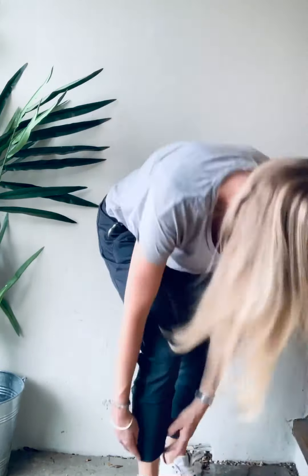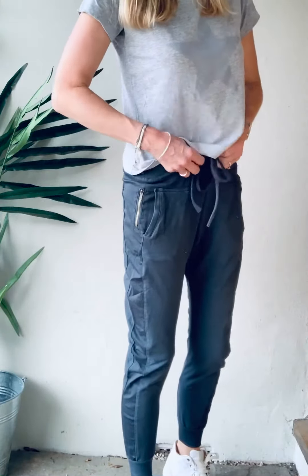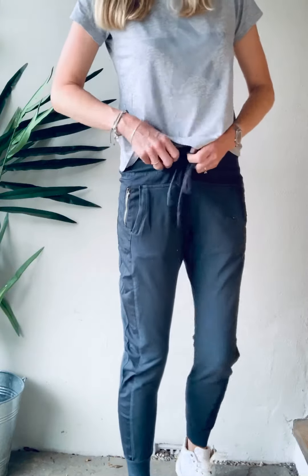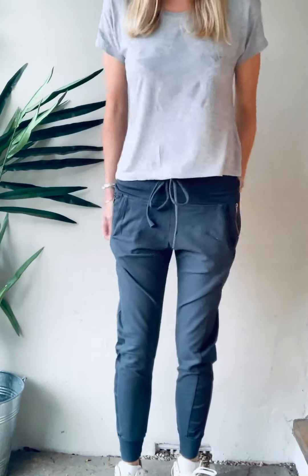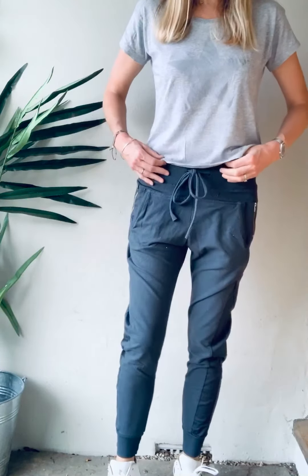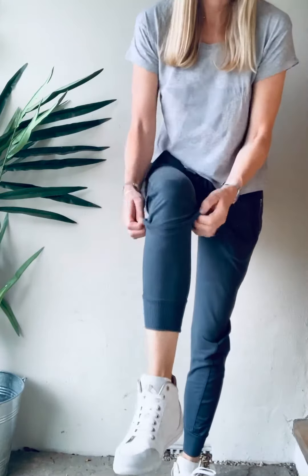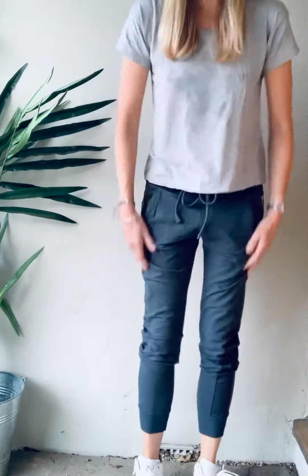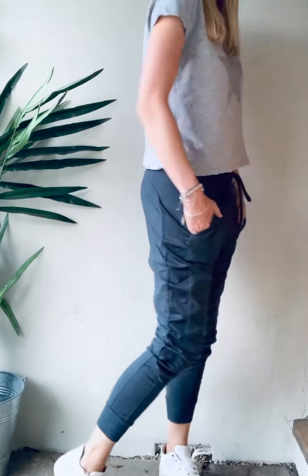So when you originally put them on like any trousers, you'll probably be tempted to pull them quite high up. But what I do is I pull them right down onto my hips, lower than you would normally wear trousers. And I pull them up at the ankle and I bag them down a bit — you get that sort of slouchy look.